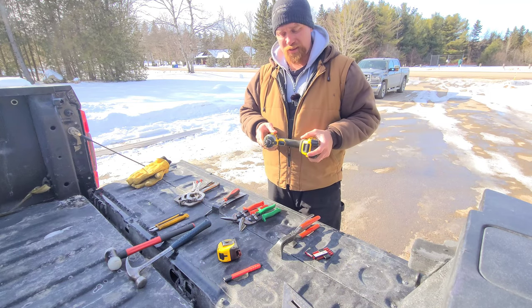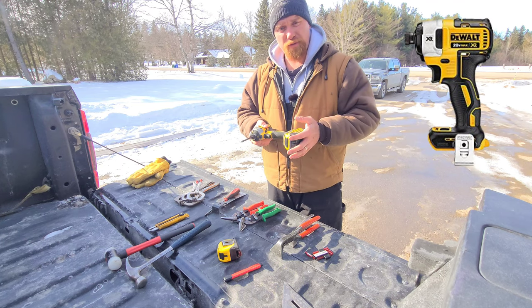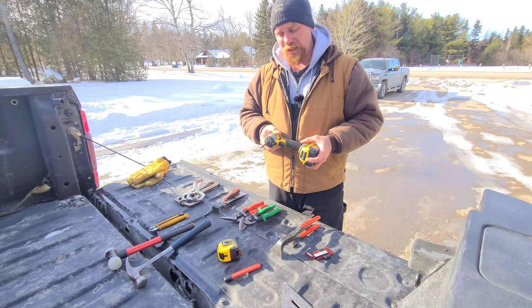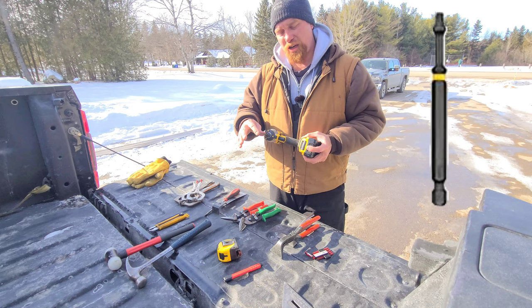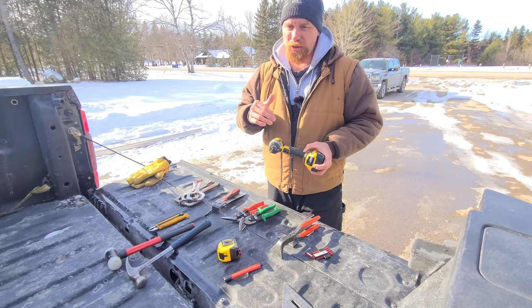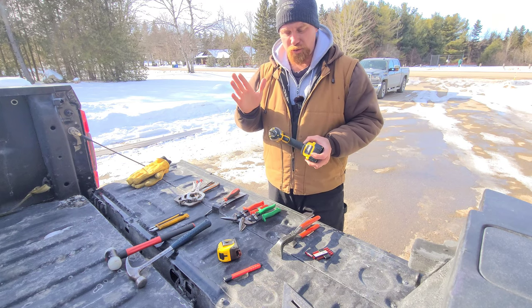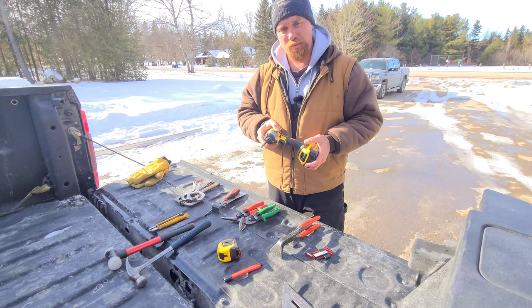Number one on the list is the drill. I use an impact drill with a 5 amp hour battery on it — lots of life, lots of power. The bit itself, a 2 to 3 inch long bit; I find that to be the most effective. I've used short ones and I've used long ones, but this is definitely my go-to. So definitely get into this setup — it'll help you immensely.